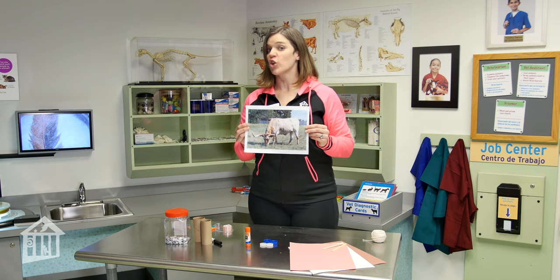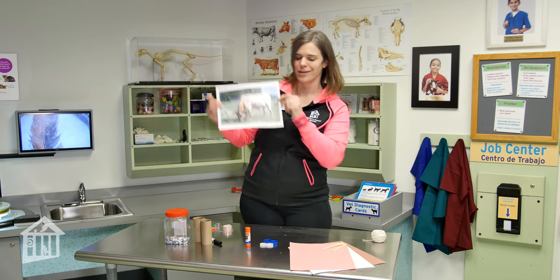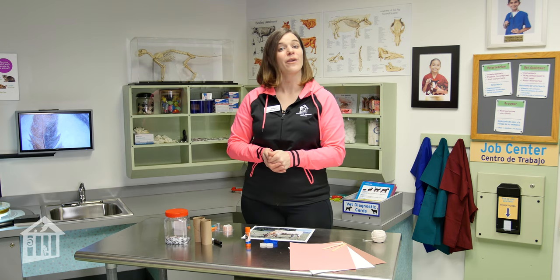What we are going to create today, to celebrate the year of the ox as well as the sweet Texas Longhorn, is an ox puppet — and it's a particular type of puppet, not like a hand puppet, but a puppet on strings, which is called a marionette.